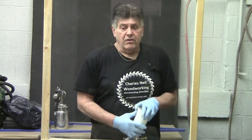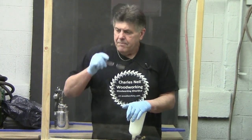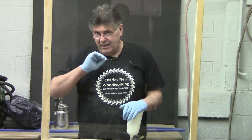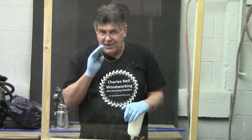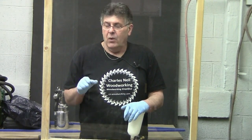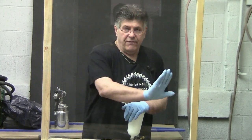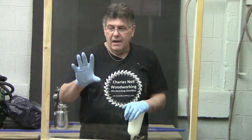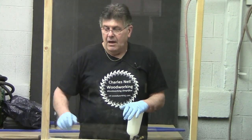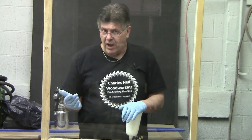With solvent you can thin it as thin as you want. The key to a water base finish is getting the texture right as you apply it. If you apply it what we call dry — meaning you don't have enough fluid — it's not going to run together and level out. It's going to be coarse. So what you have to know is that when you're putting it on, you have it right.